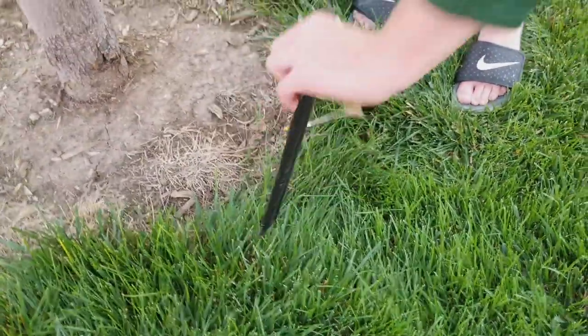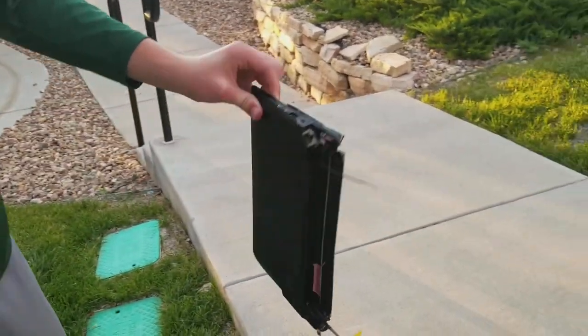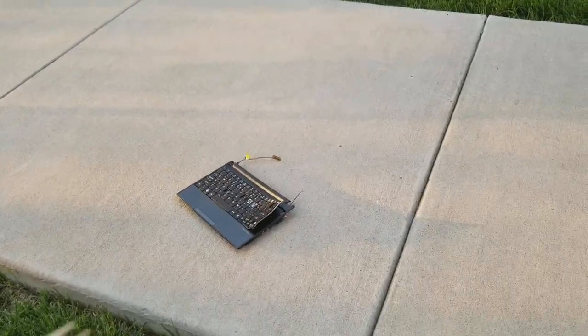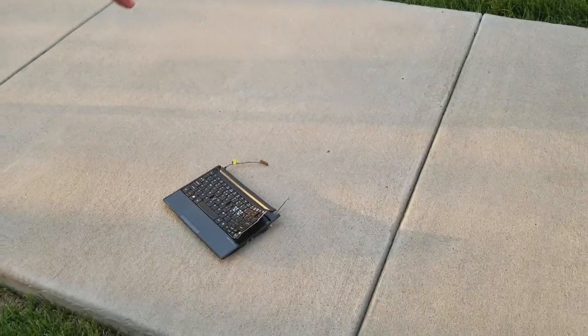So today we're going to be showing you how to repair a computer like this so you can use it every day, because sometimes this won't work exactly fully functional, but most of the time it's fully functional, so we just want to make sure it's 100% fully functional.